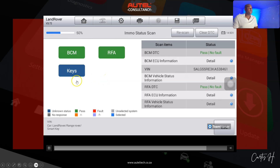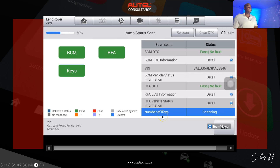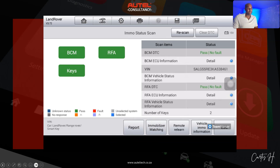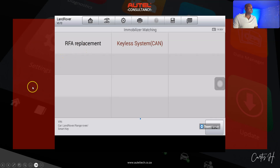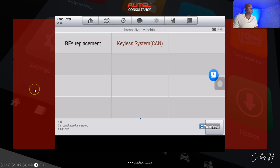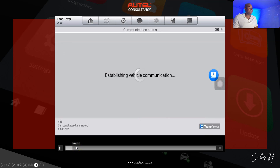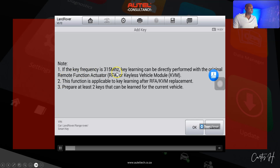Once we run the IMMO scan, we can see the VIN, the health of our modules, and the number of keys registered in the system. The next step is to click the Immobilizer Matching option, then click the RFA Replacement function, and go to the Add Key option, following the prompts.